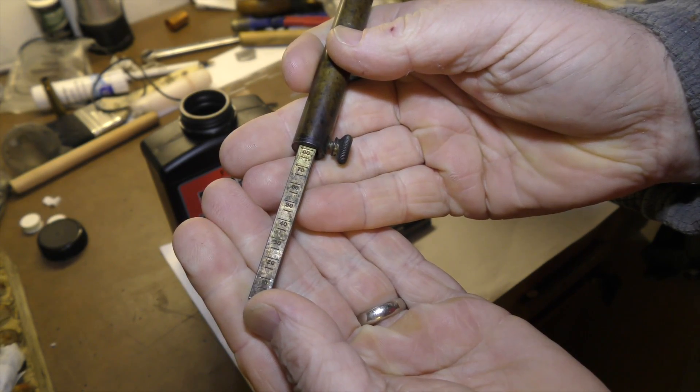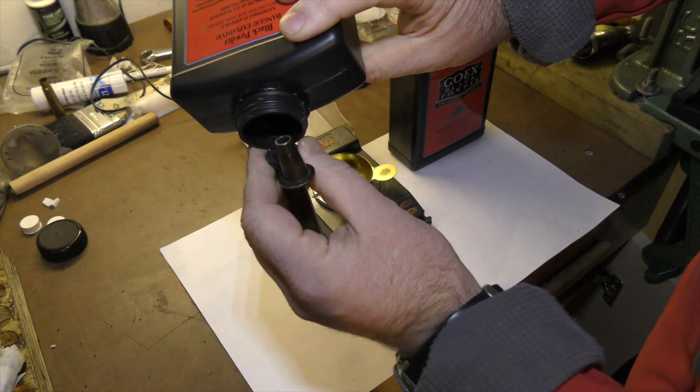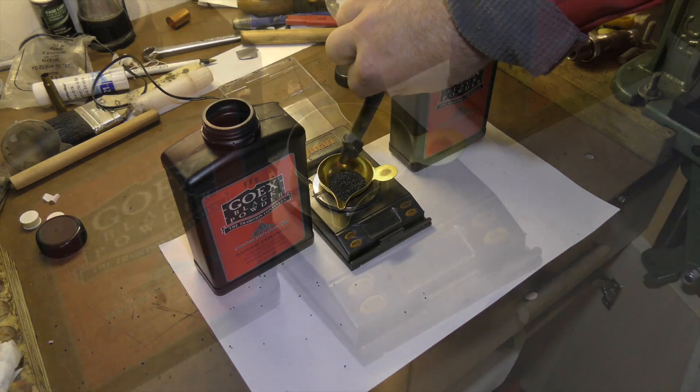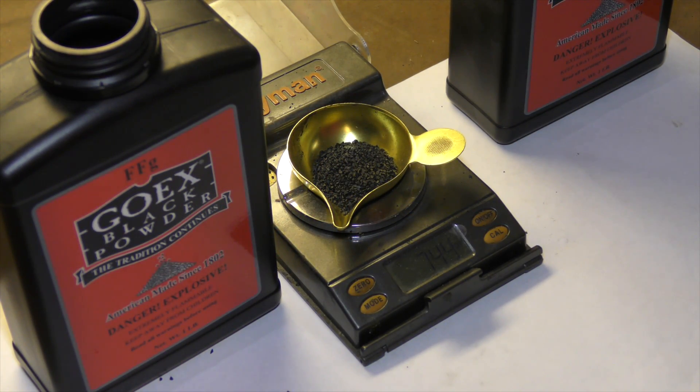In this demonstration, with the volumetric measure set to 80 grains, 2F powder is used. When the measure is emptied onto a calibrated scale, we see that the true measurement is some 74.4 grains, not the 80 as prescribed.